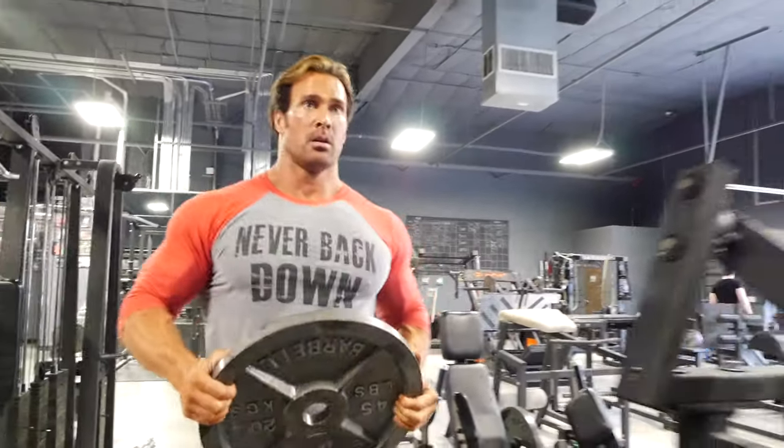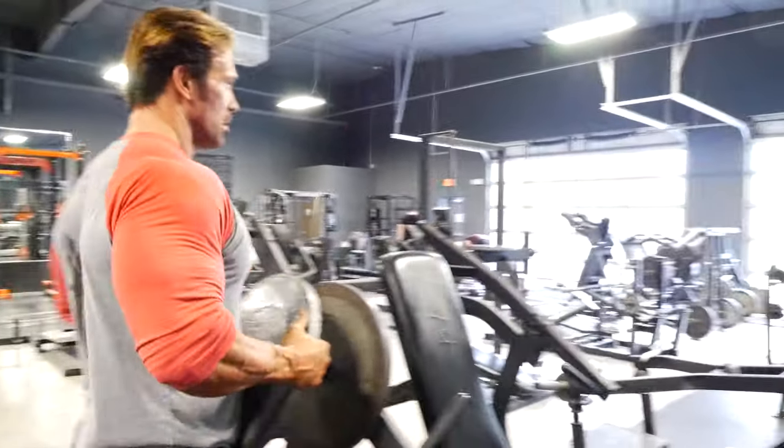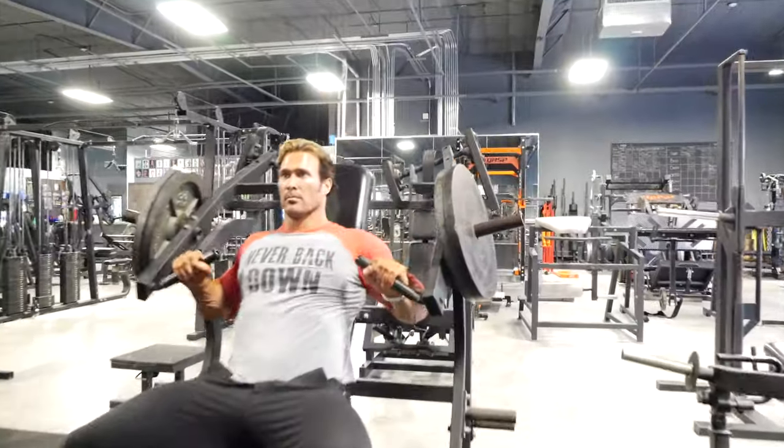The next exercise is going to be dumbbell inclines or a machine — something that has alternating movement. One arm at a time, 10 reps, three sets.